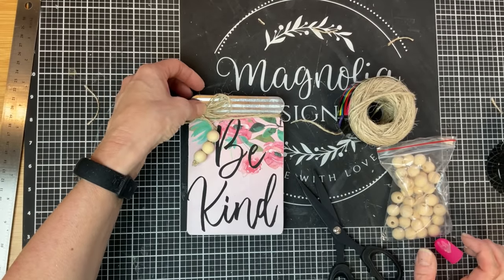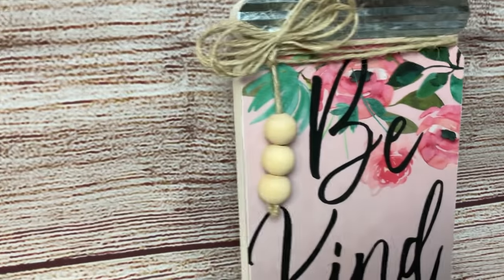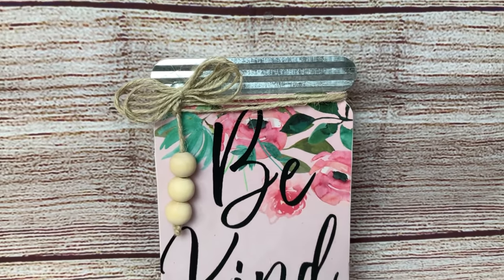That's our last step for this project. I love how it turned out. You can do this with any colors to match your color scheme.